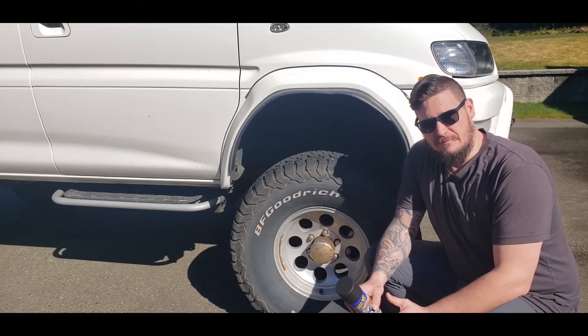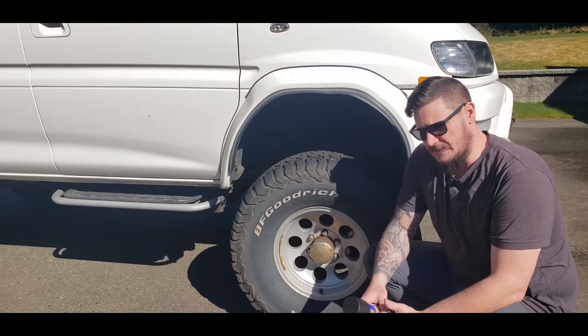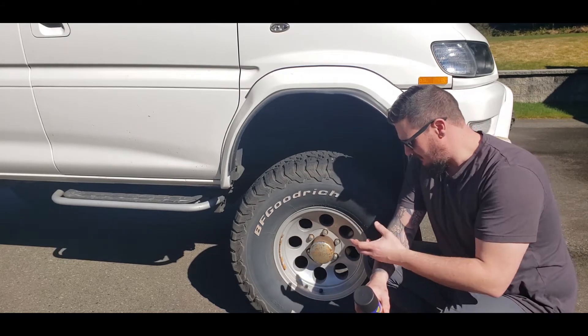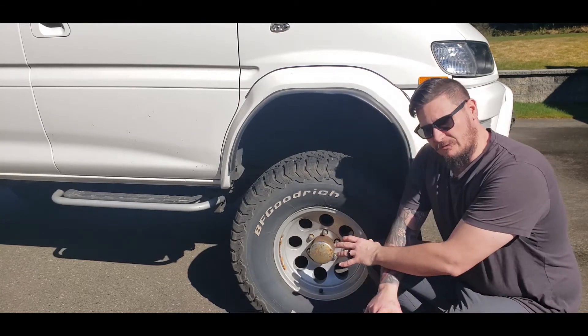Number one: you should never paint over rust with anything. As you can see, my hubcaps — the actual hub covers — are super rusty. I'm going to paint over them today. However, in the near future I'm going to take them off, clean the plastic off, sand them down, and I might actually leave them chrome. We'll see. But you shouldn't paint over rust.